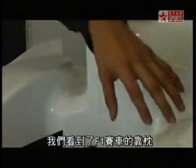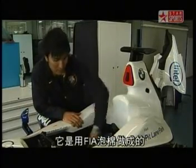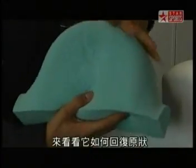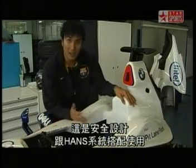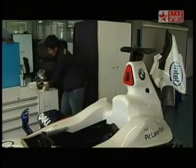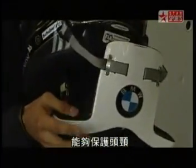You're looking at the head rest of the F1 car. It may look as solid as the rest of the car's parts, but it's actually softer than that — it's made out of FIA foam. Look at how it forms back into shape. This is a safety device and it works well with the HANS system, which is the head and neck support system. This is the HANS system, which protects the neck and head.